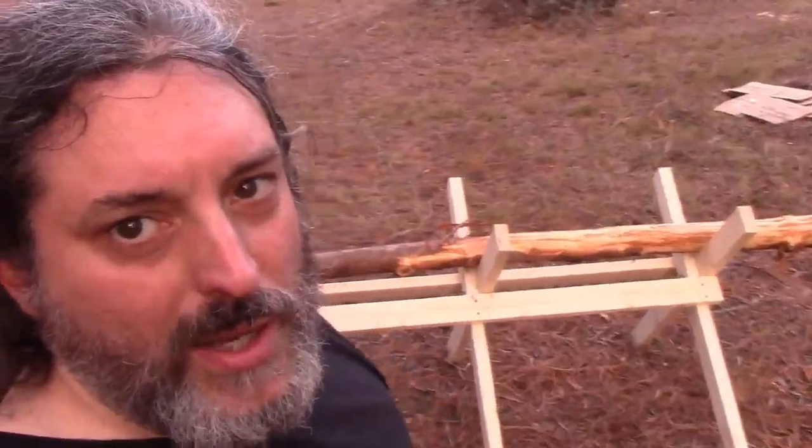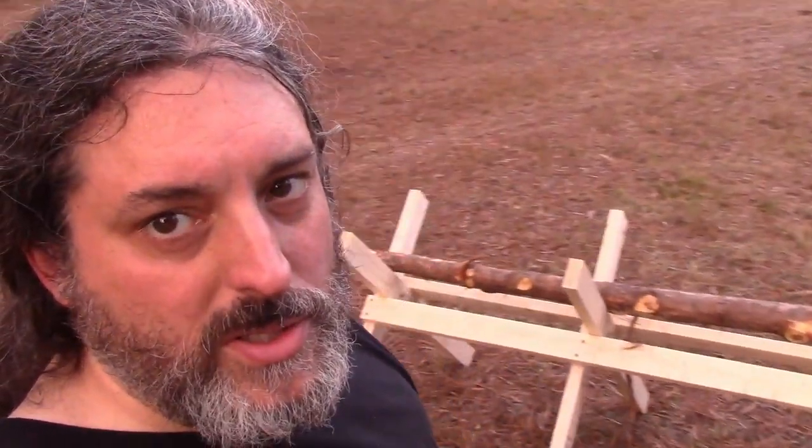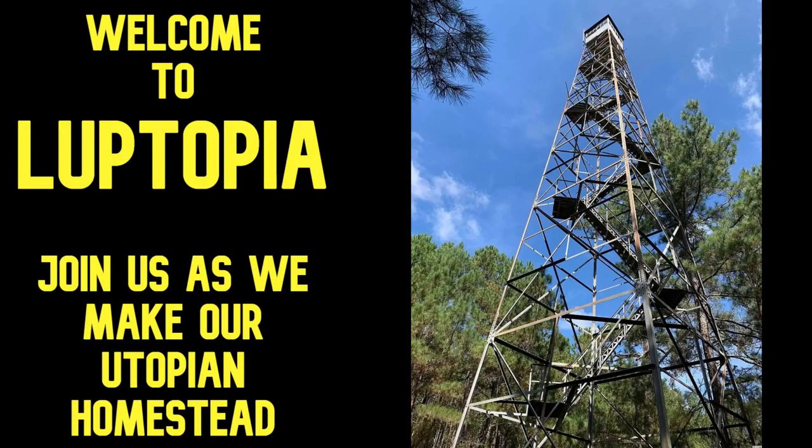Stick with me and I'll teach you how to build this extra long saw buck — it's not even that much money. Welcome to Loop-topia where we are making our own utopian homestead. Today we are going to build a saw buck, but a large saw buck. Usually you don't see them this long, but I want to be able to hold larger pieces of wood. This is going to be a little sturdier and a little longer so you can work on bigger logs — and save that spine, because I still care about your spine.